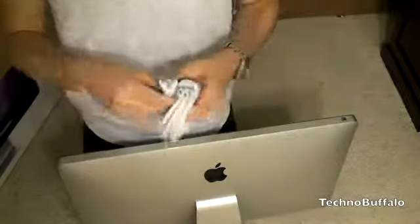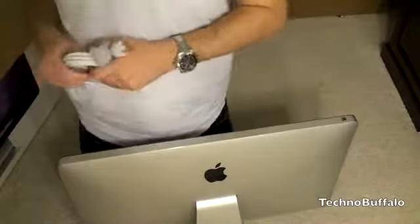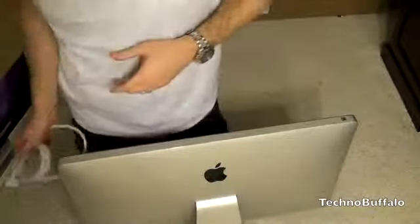I'll use this and review it to let you know if it's worth it. Be sure to stay tuned to TechnoBuffalo for all the details. I'm Jon Rettinger — see you in the next video. Bye!